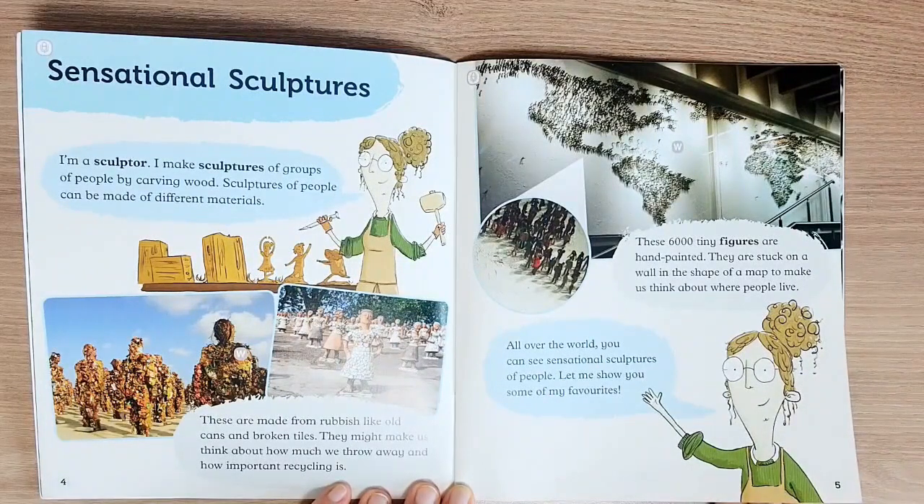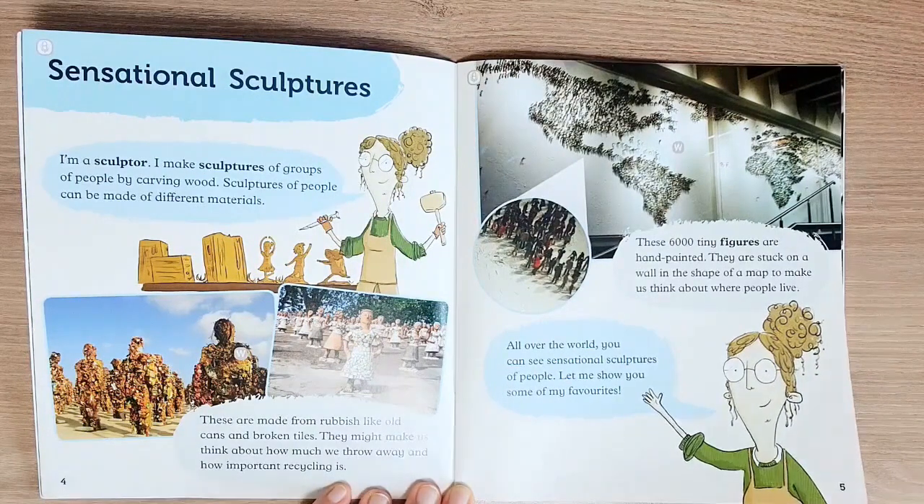These 6,000 tiny figures are hand-painted. They are stuck on a wall in the shape of a map to make us think about where people live all over the world. You can see sensational sculptures of people everywhere. Let me show you some of my favorites.